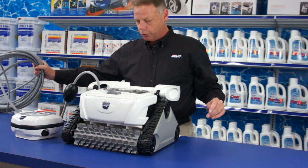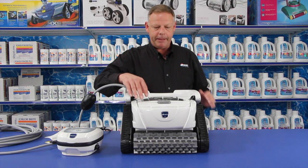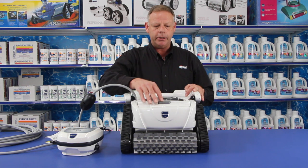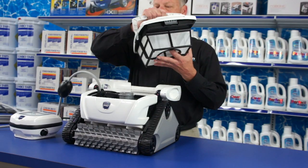It comes with a nice 50-foot cord, so it'll fit in most pools. What's also unique about the P825 and Polaris robotic cleaners in particular is what's called the push-and-go eject system for the cartridge.